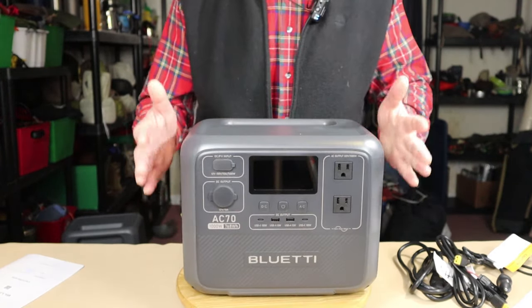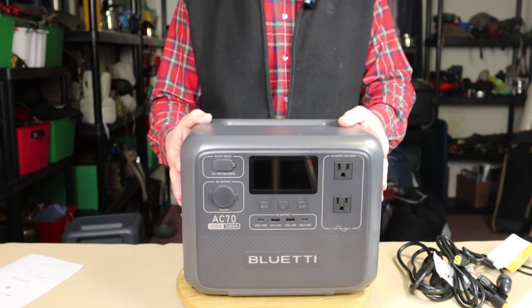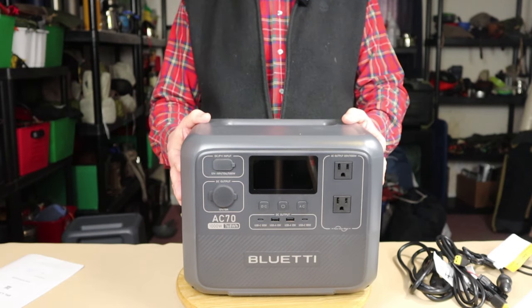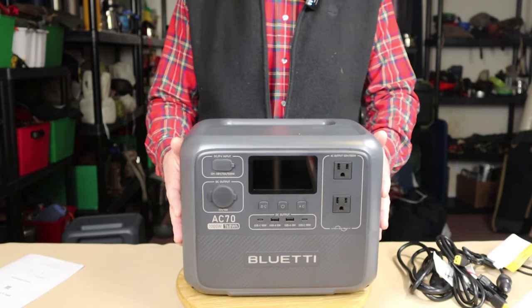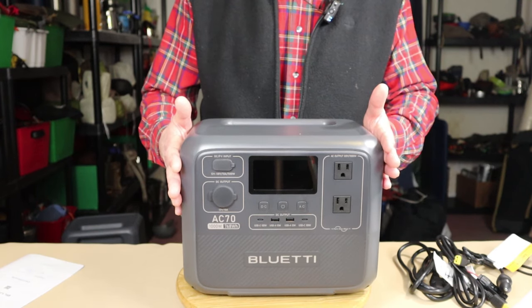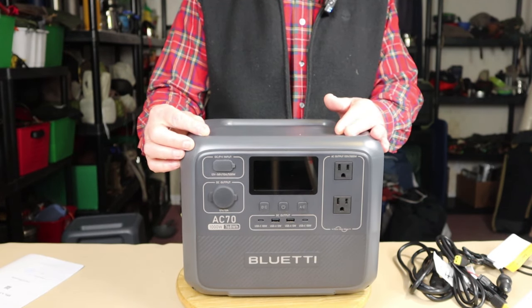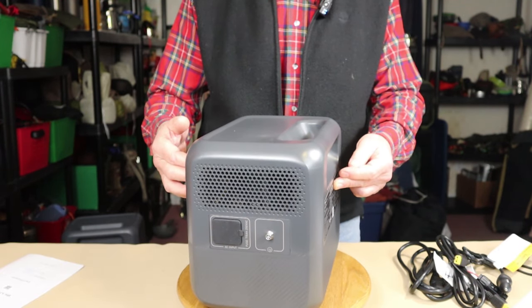If you have the space and want the power capability, this will deliver it and it's still portable. The dimensions are: width 12.4 inches (314mm), height 10.1 inches (255.8mm), depth 8.2 inches (209.5mm). It uses lithium iron phosphate batteries with an estimated life cycle of 4,000-plus cycles — roughly 10 years of normal use. After 4,000 cycles, the batteries start to hold less charge, dropping to about 80% of original capacity, but you're still getting plenty of power.